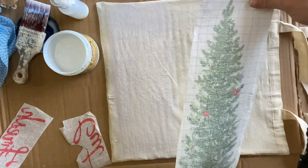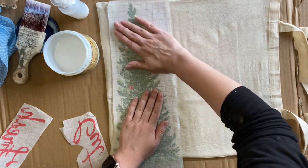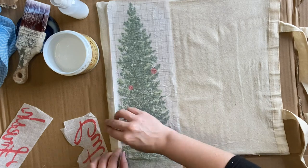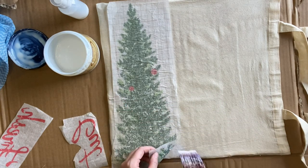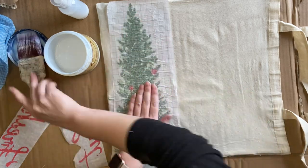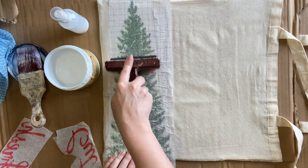I'm then laying my inlay design-side down onto my wet clear coat and I'm going to press down firmly to make sure that it's making good contact. Now this is the second use and I'm using it on fabric, so it's not going to be a perfect design. We are not going for perfect here. I'm also using a brayer to apply some pressure.